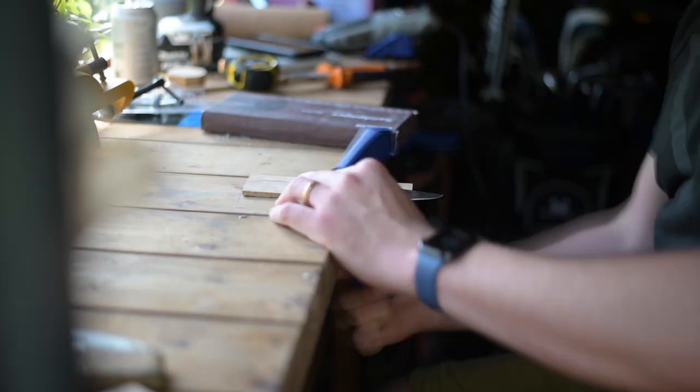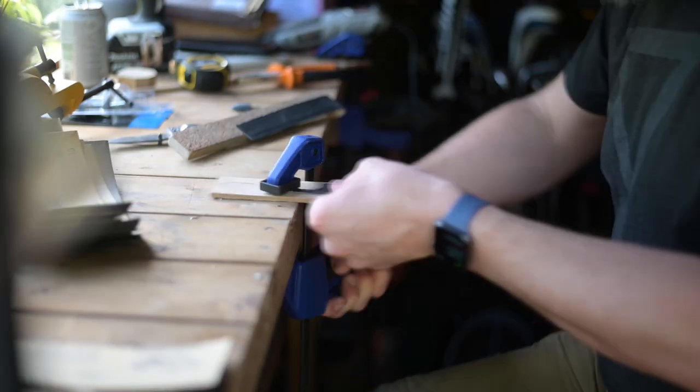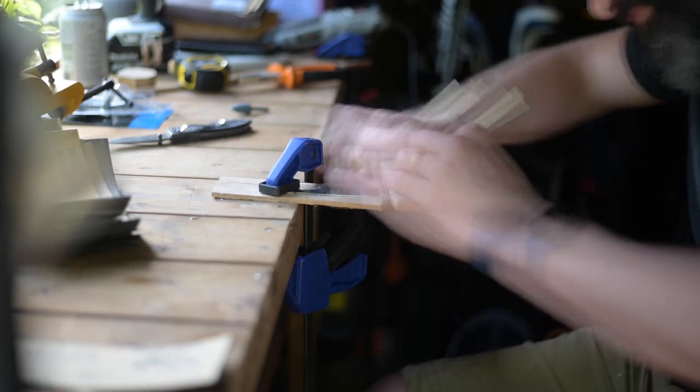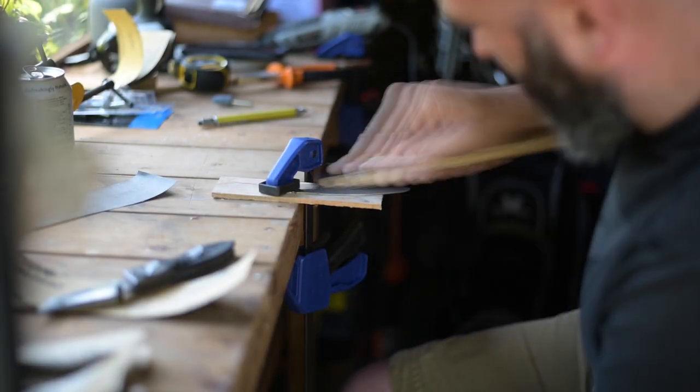Then I proceeded to hand sanding, having a little bit of an organize of all my sandpaper, and then proceeded to hand sand it up to a 3000 grit finish to be able to produce a mirror polish. It's not a true mirror polish but it certainly is a lot nicer than the finish that was on there originally.